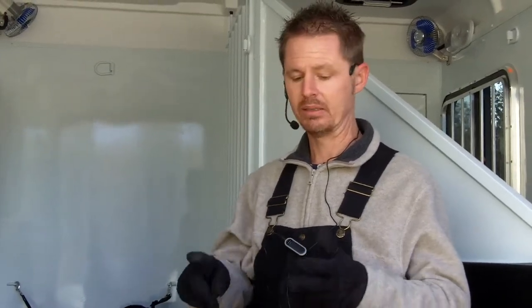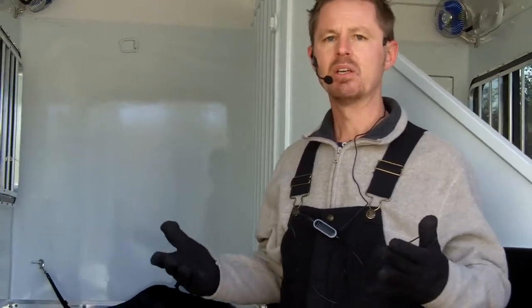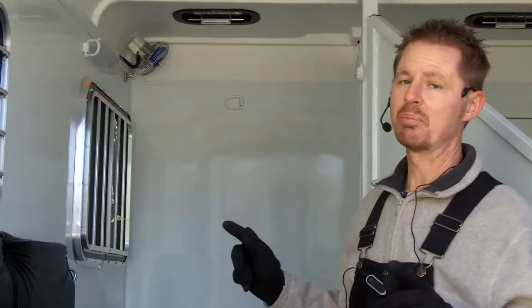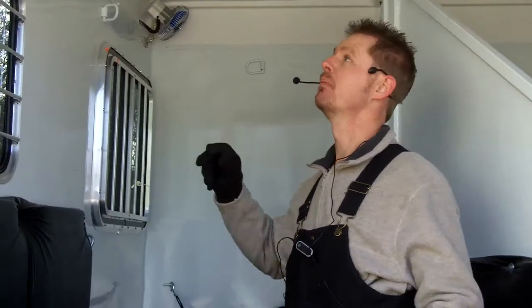Any time we have a roof seam, that's just a spot that has to be sealed and caulked. And unfortunately, the sunlight and the elements just break down petroleum products — rubber, caulking, sealants, things of that nature. So in a three-, five-, seven-year time period, it has to be resealed. We won't have that problem with this style of safe bump roof.